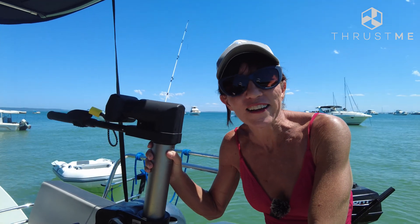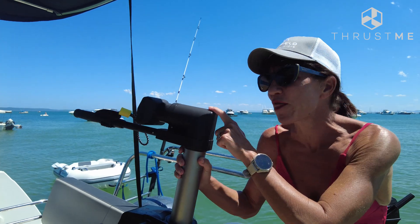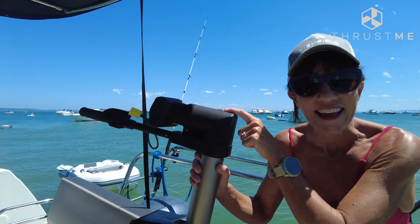Old school versus new school. In this video I'm going to highlight the ease of use between the ThrustMe Kicker electric engine versus the old school outboard engine.